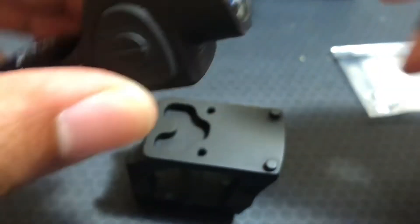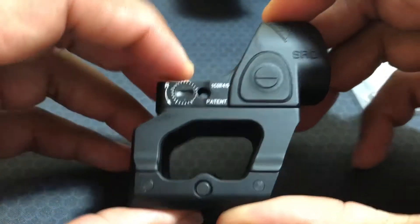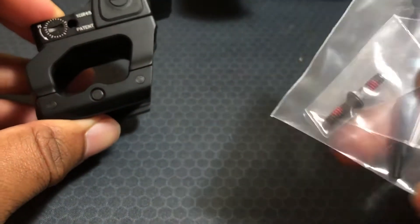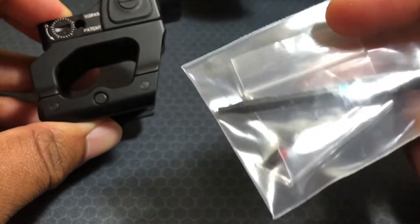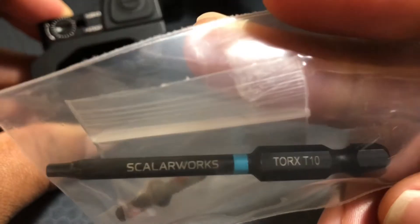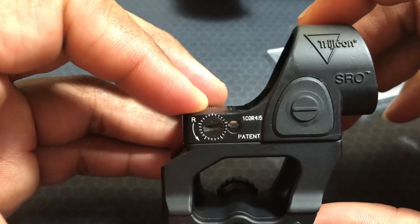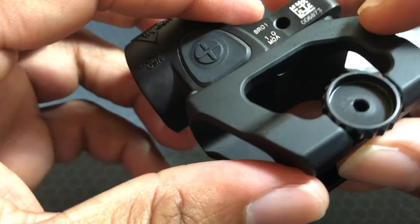This is a nice mount, very light. Again, the footprint is for the RMR but the SRO will work. It comes with a little bit of — I'm gonna assume it's red Loctite — on the screws. And they usually include just an Allen key, but they went with their own branded torque wrench.